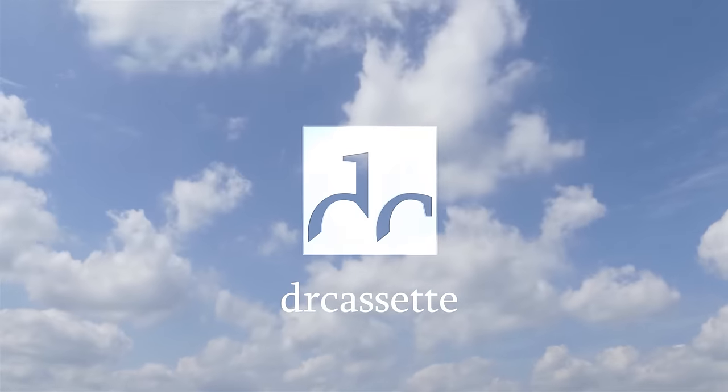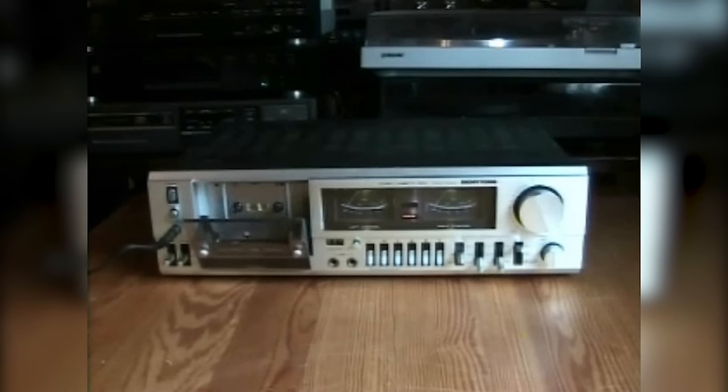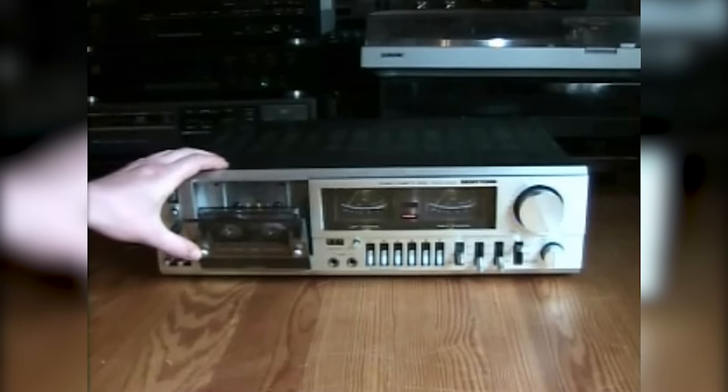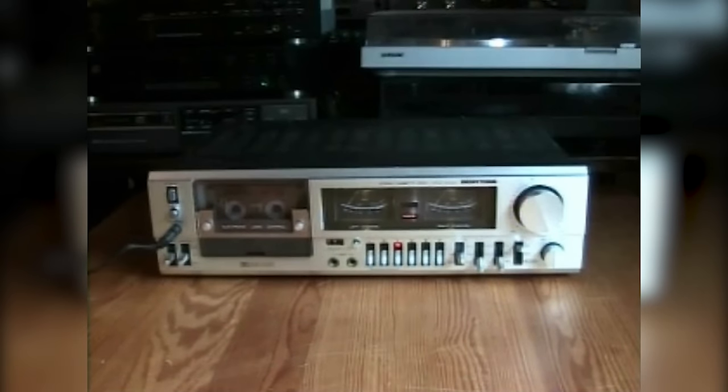The following video was originally uploaded on the 26th of July 2010. Hello there YouTubers and welcome to another Dr. Cassette video. Today I'm going to show you the Benetone model MCD 3000.